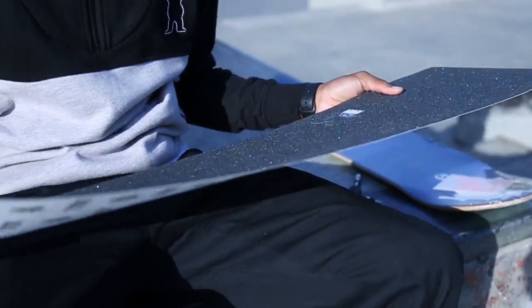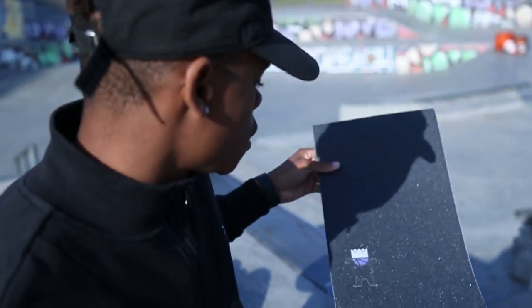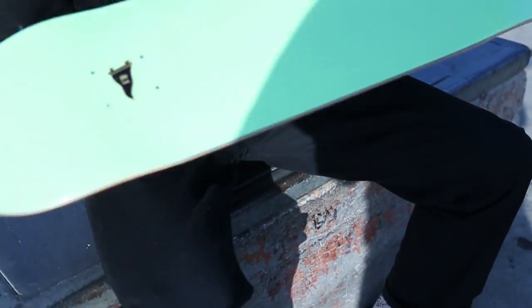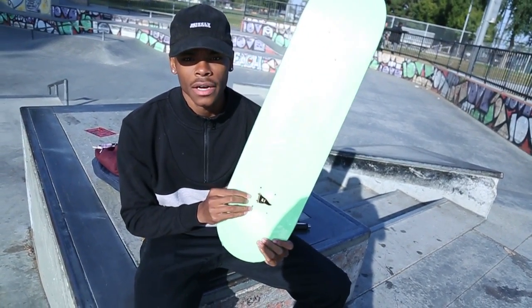What's good y'all, for this video I'm gonna be doing a setup on my board. Right now you gotta have a Grizzly grip — shout out my sponsors. Shout out Bryson and Primitive Skateboard. I ride a size 8.1, riding a Carlos deck right now.